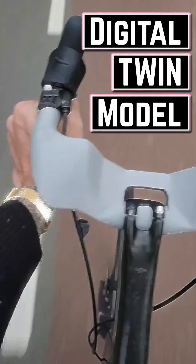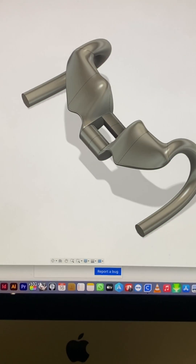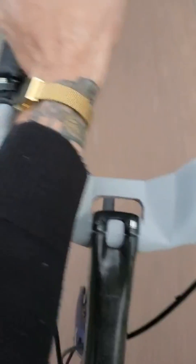They do like these drops. They really feel nice, comfy. I do feel a bit weird about this part.